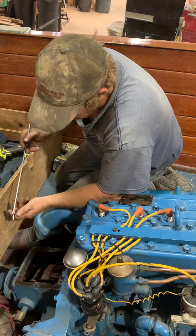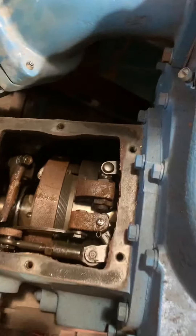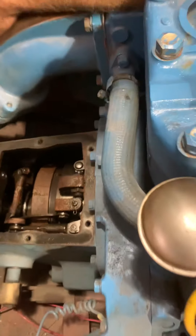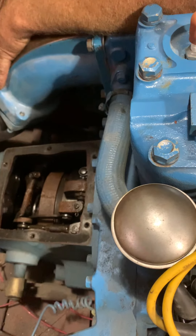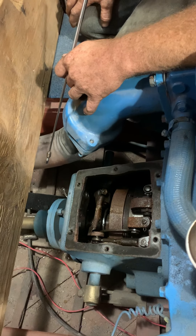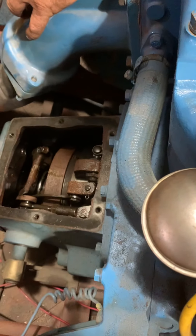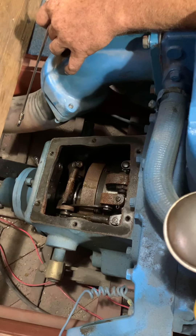We took the lid off the transmission, which is just a clutch pack for forward and a brake band for reverse. When you compress the brake band on this planetary gear, everything inside runs backwards. The first thing we noticed when we took the lid off was rust, which would indicate moisture — water in the oil. This transmission runs in engine oil; there's a dam at the back of the engine and the motor oil just overflows into the transmission, which is splash lubricated.